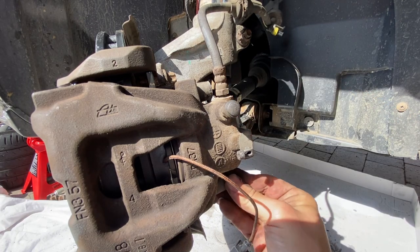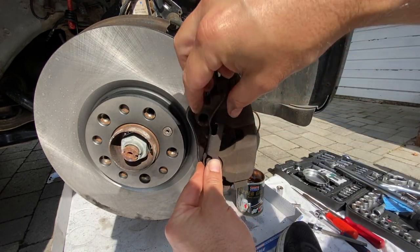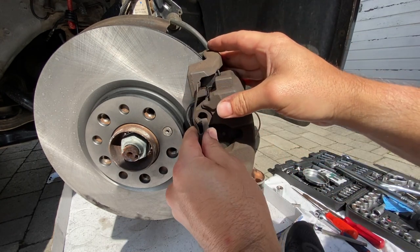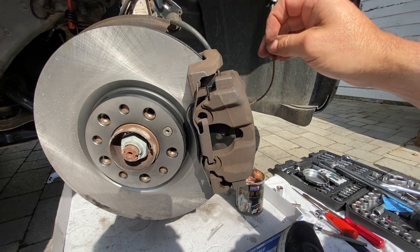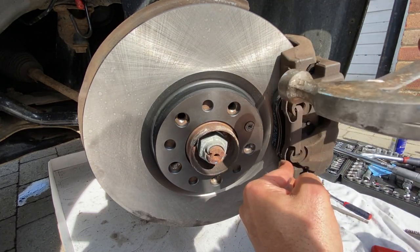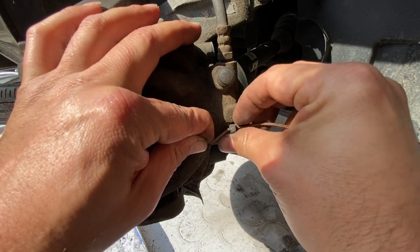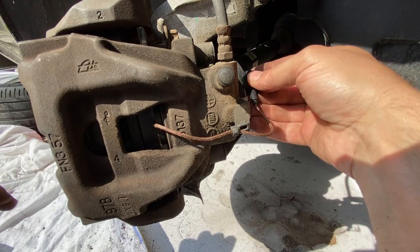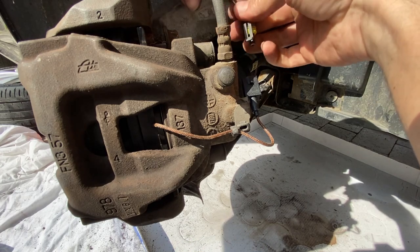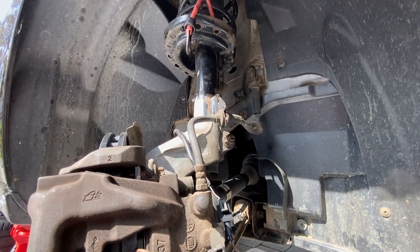Now get the retaining clip back in — give it a quick clean, then go in bottom-end first to reverse how it came out. It needs a bit of persuasion to seat at the top. Then reconnect the pad wear indicator: pop it into the small clip carrier, slide the housing over the fixing, careful not to bend it, and clip the sensor cable back underneath as it was previously.